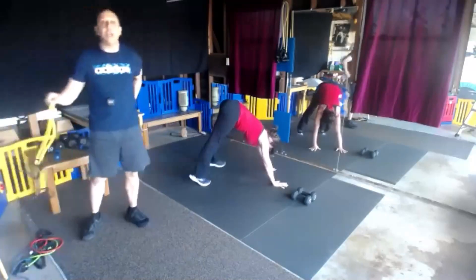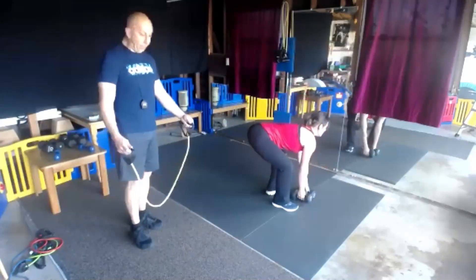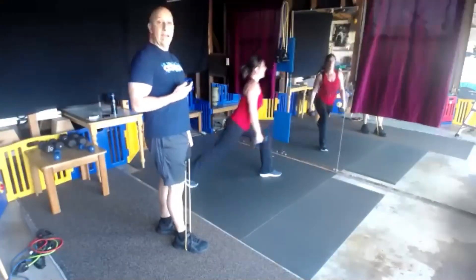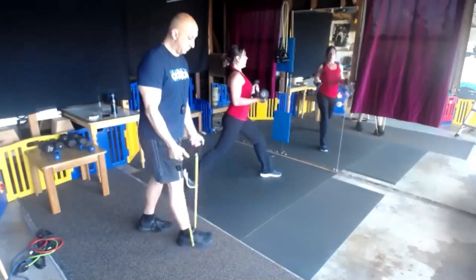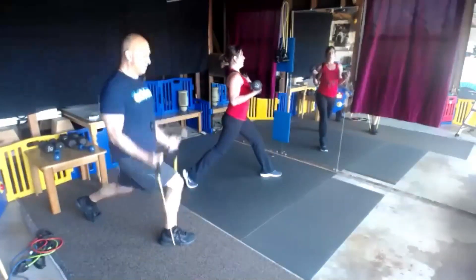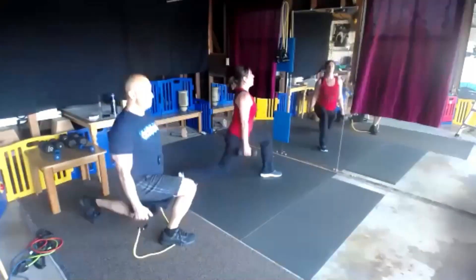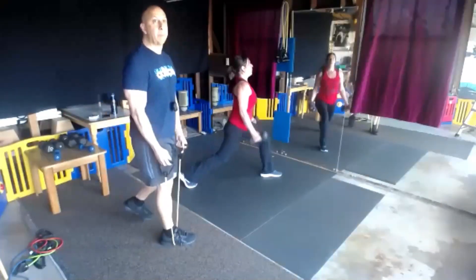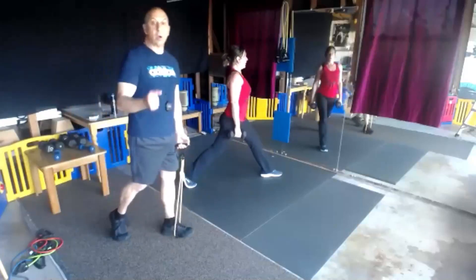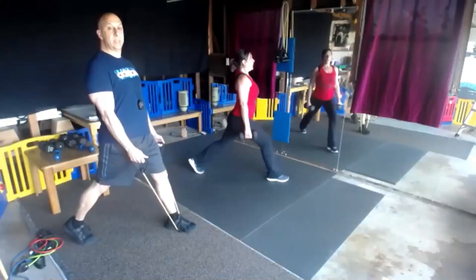We've got our lunge with the bicep. What we're going to do halfway through is switch legs, because this is our last set and we want to make everything equal — 30 and 30. Everybody get set and begin. You're going to also stretch that hip flexor in this lunge. You guys are sitting a lot at your computer.